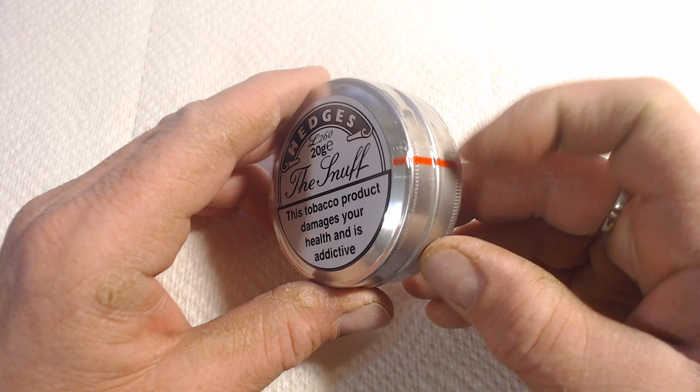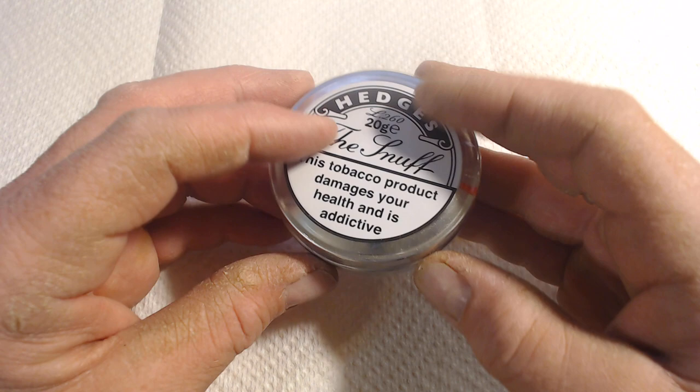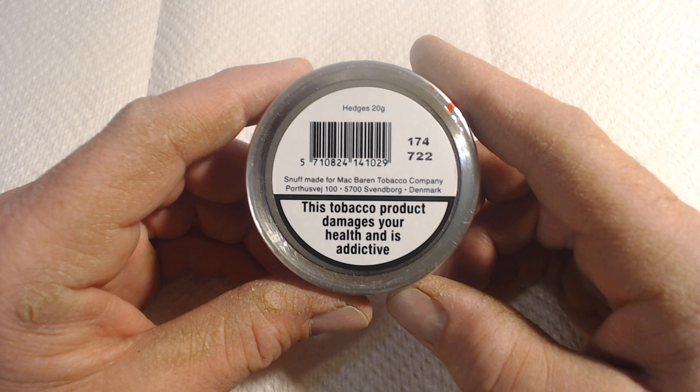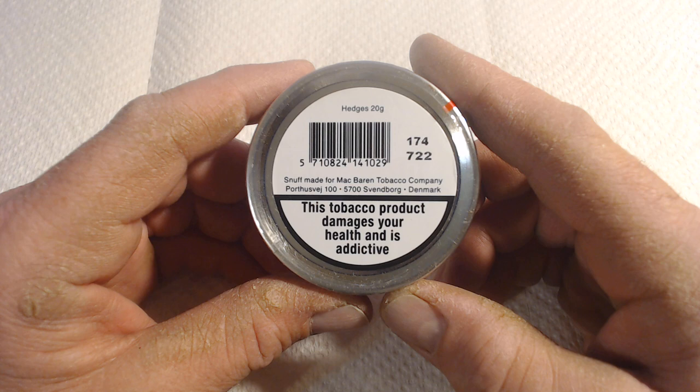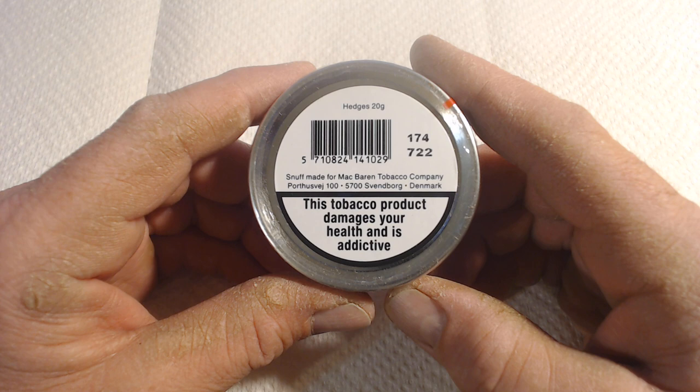There is cellophaning going around the packaging and there is the tear line there marked in red. On the back, this is promoted as the typical, or sort of lightly mentholated, English snuff — this is what English snuff is. But on the back you will see it is not made in England anymore. You have the barcode there, the fact that it is Hedges 20 grams, and it is made for McBaron Tobacco Company, which is out of Denmark.